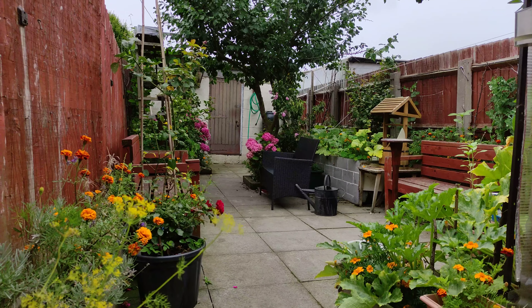The hydrangeas have done really well — that's a cutting of the mother plant. I'll do all of this side and come back around. The plum trees are doing nice and healthy — you can see the size of it getting bigger and bigger.